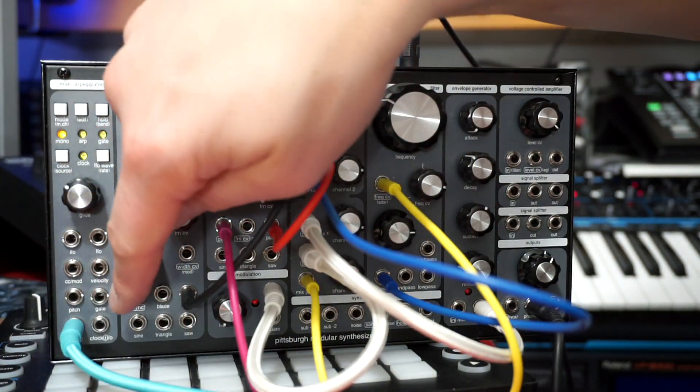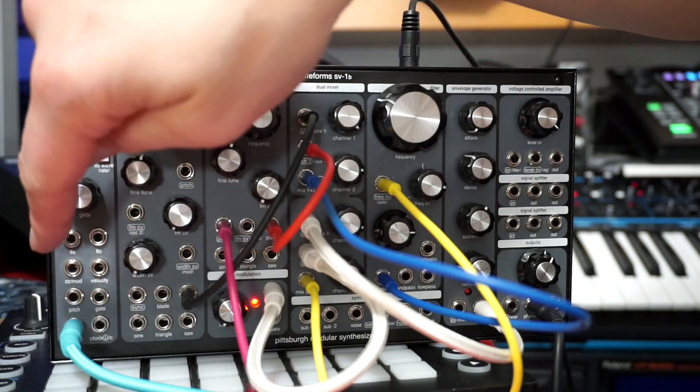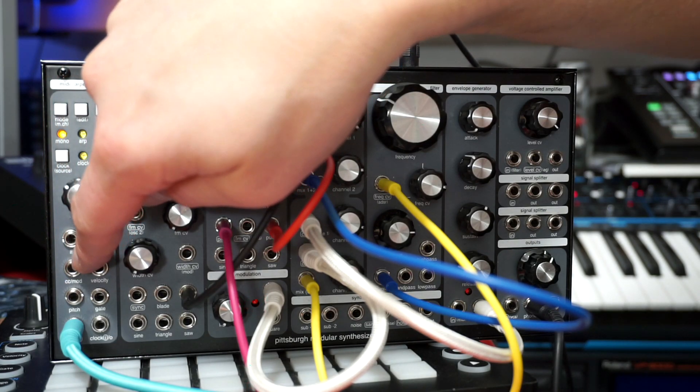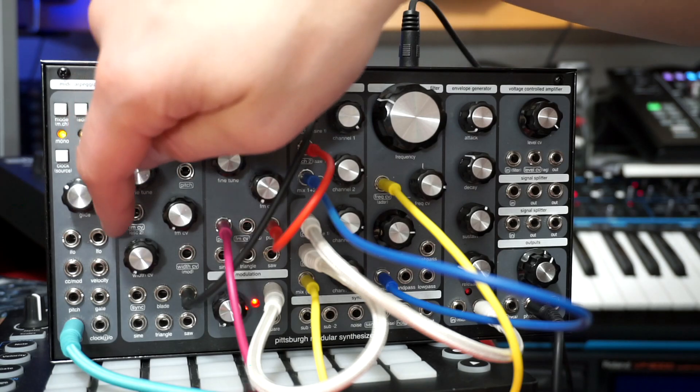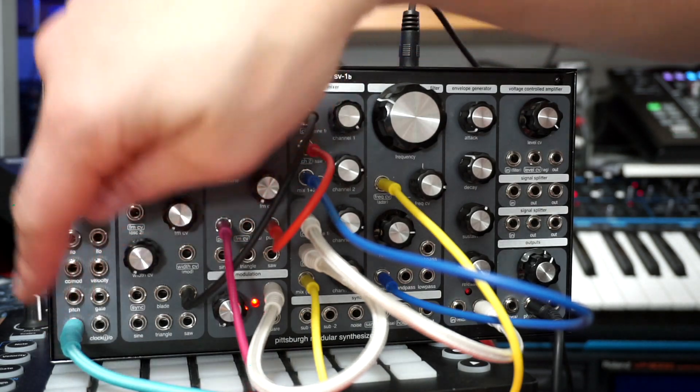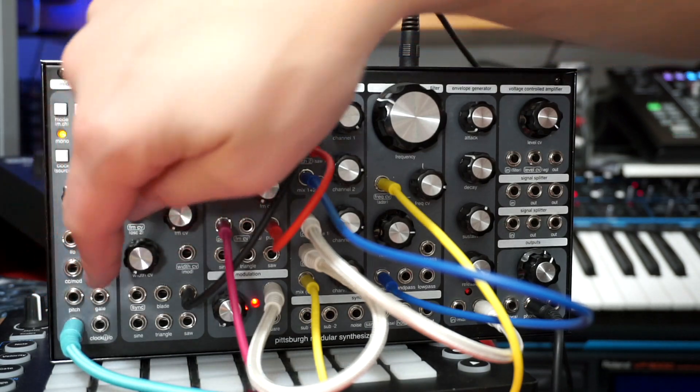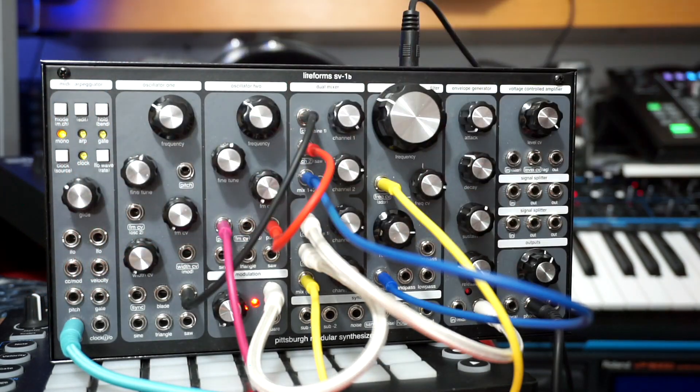This is converted into clock, pitch, gate, controller CV — so MIDI controllers, velocity. The LFO has nothing to do with the MIDI in, outside of the clock itself. So all of this here are basically converters from what I'm playing on the keys or what I'm sending from a MIDI sequencer.